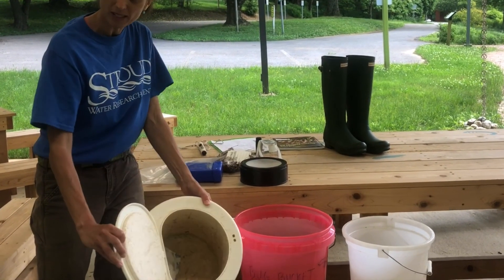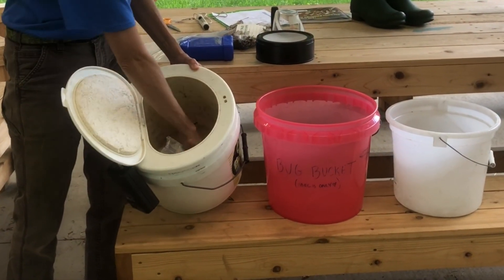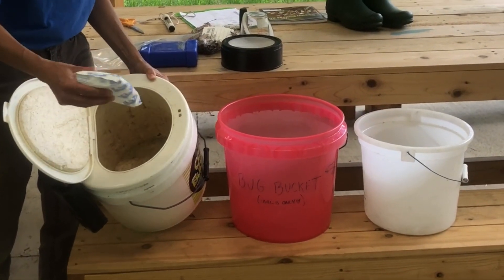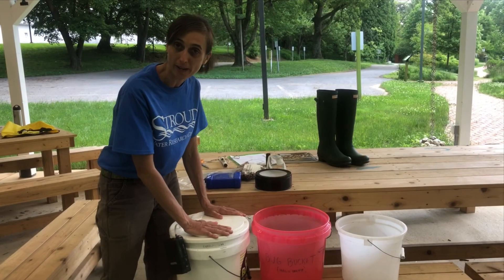They make nice insulated buckets — like a bait bucket — that usually come with a battery-powered bubbler. We use those and then put an ice pack in the water to keep it cool. That combination is usually successful for macroinvertebrate happiness.